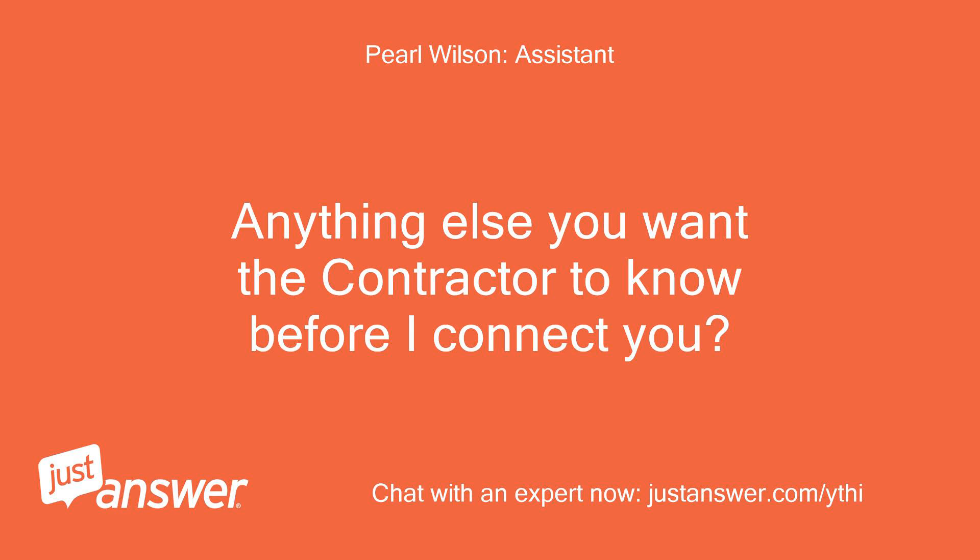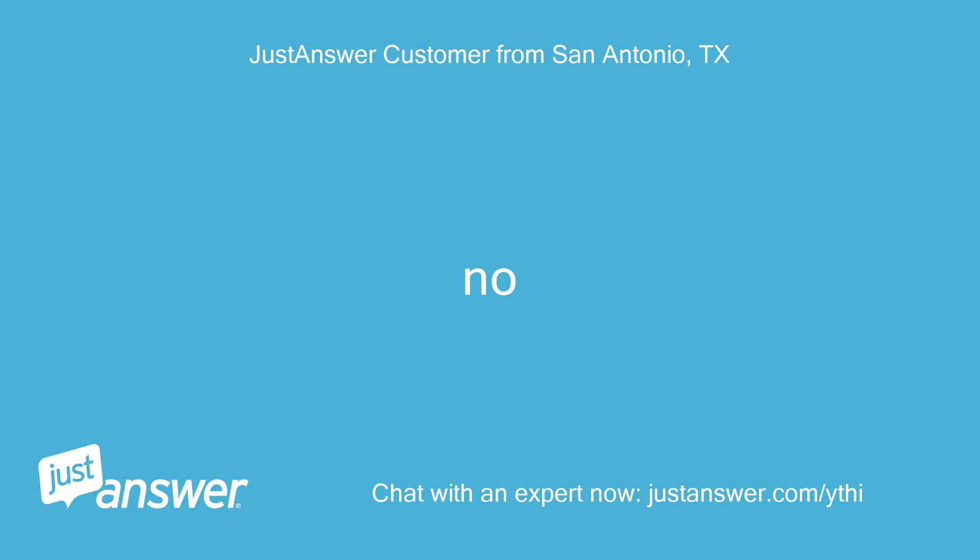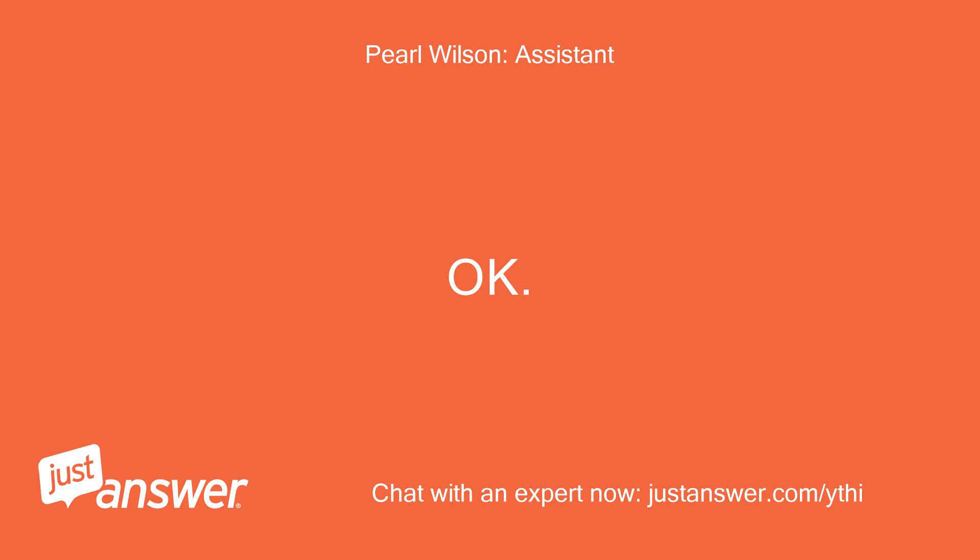Anything else you want the contractor to know before I connect you? No. Okay, got it.